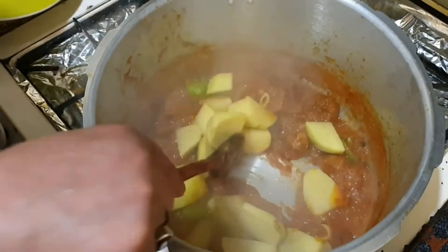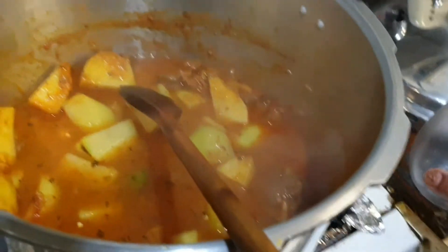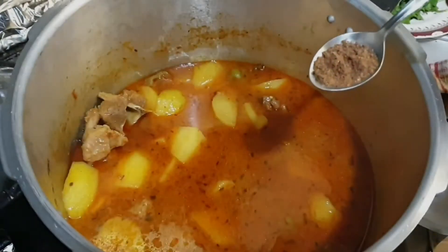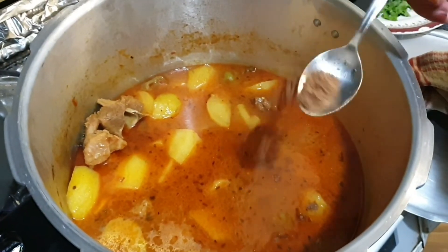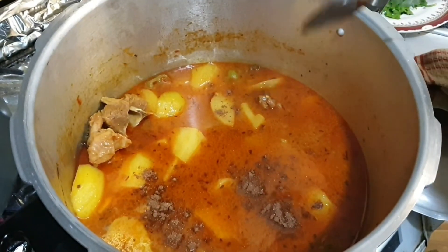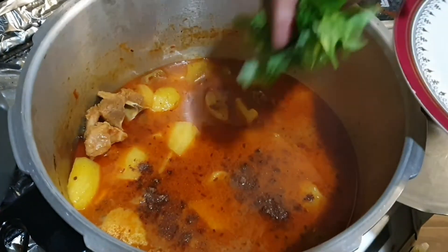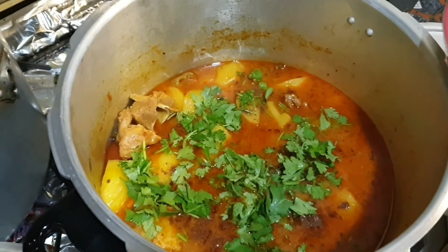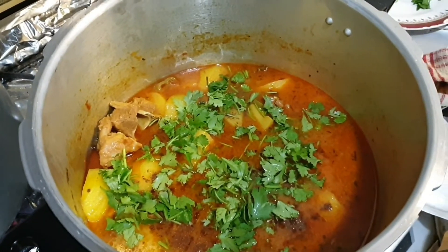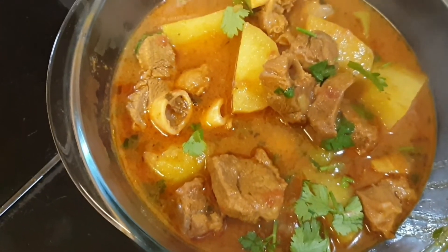Now I'm adding potatoes and two glasses of water, then I'm going to leave it about five to ten minutes. I'm using garam masala as well for better taste, and garnishing with coriander. I love coriander and green chili!